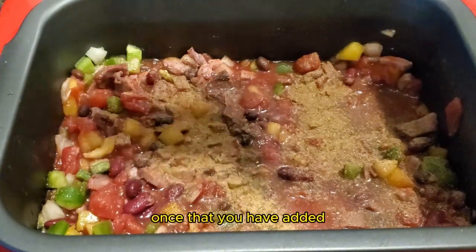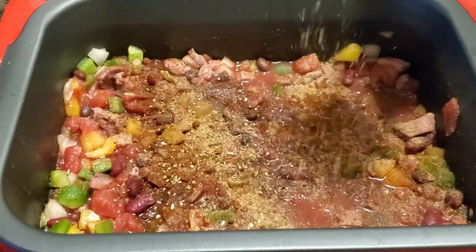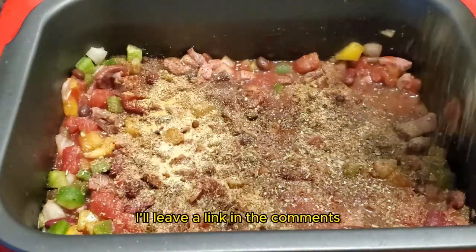Once you have added all the ingredients into a slow cooker, give it a good stir to make sure all those delicious flavors are well distributed. Make sure to check out the full recipe at SmokeyBeginnings.com — I'll leave a link in the comments.